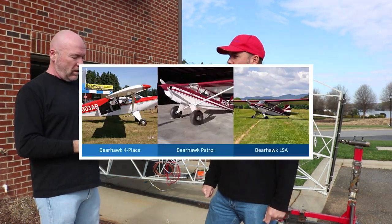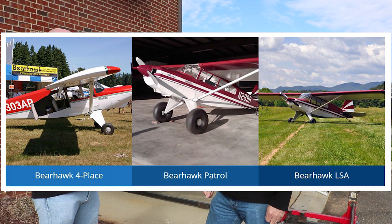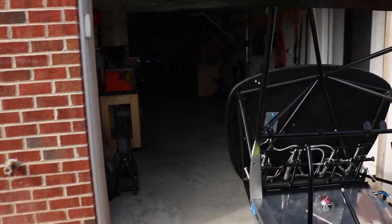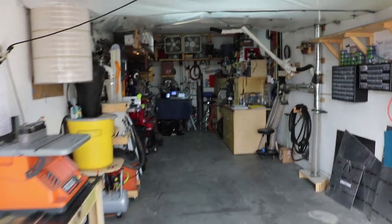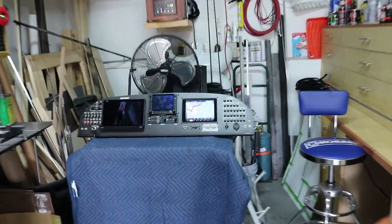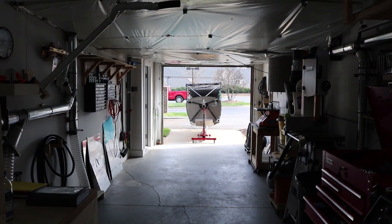There are three versions of the Bearhawk: the four-place, which is what I have; the Bearhawk Patrol, which is a tandem configuration similar to the Husky or Super Cub; and an LSA version. They're all high-wing taildraggers. This is proof that you can build an airplane anywhere — this is a very deep two-car garage — you just have to have the passion and desire to do it.